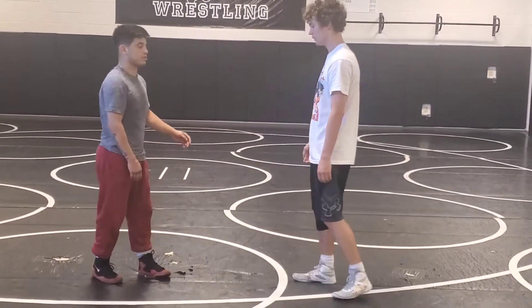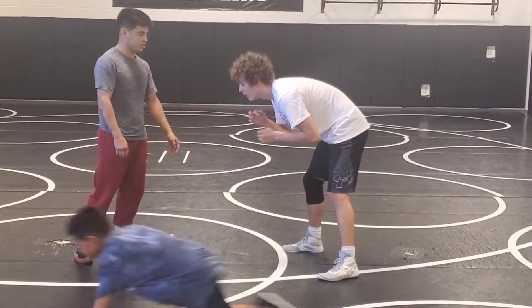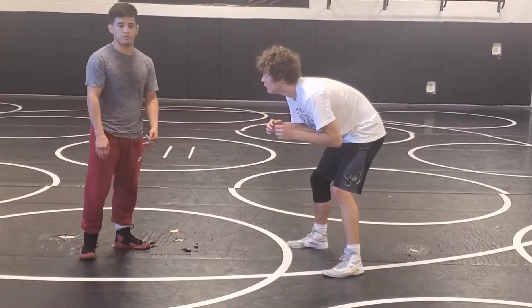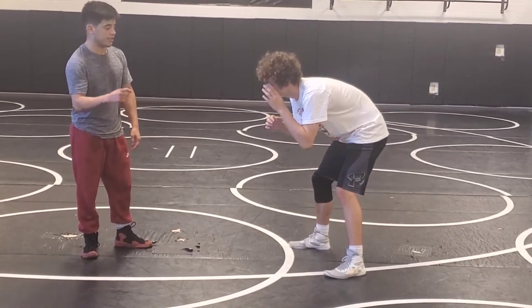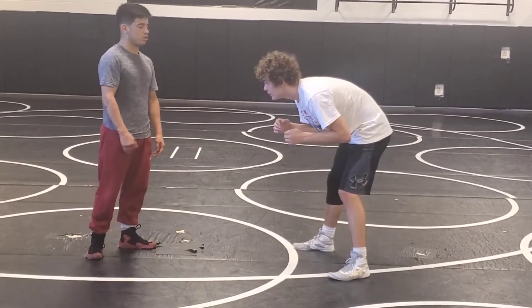We're going to progress through it so you understand. What I do to get to my underhook is nothing different than what most people do. The thing I do differently is I force a guy to move backwards. So I club.